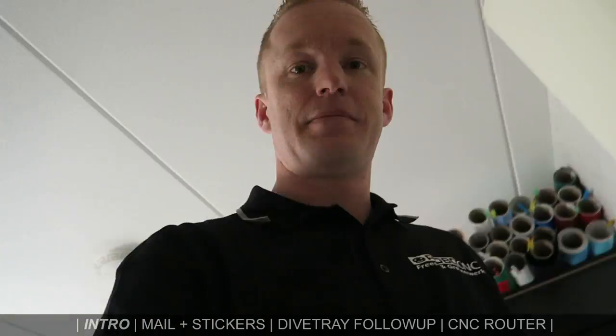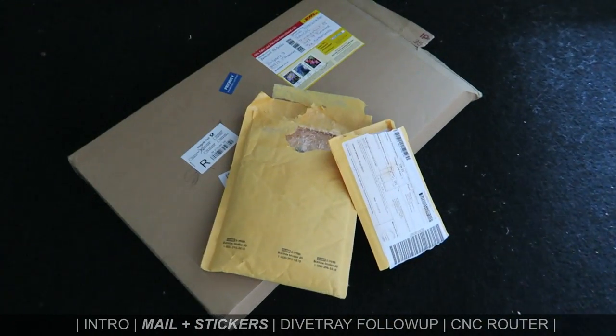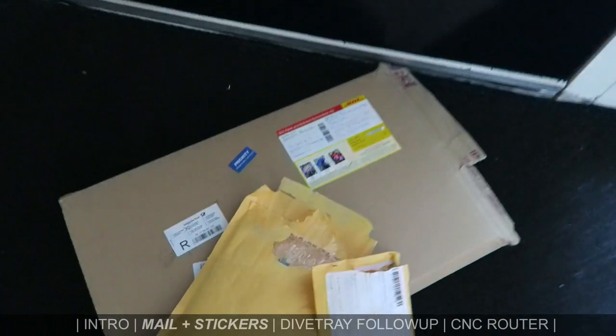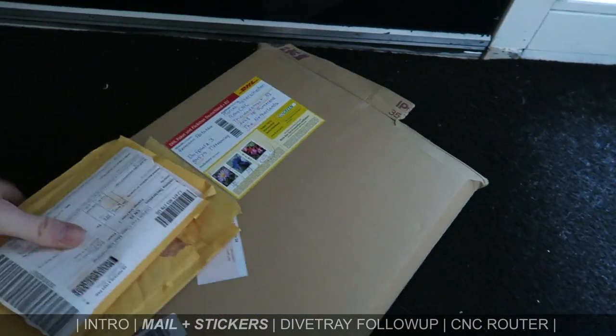First, let's jump into the mail. The mailman came and opened it all, so let's take it into the workshop.